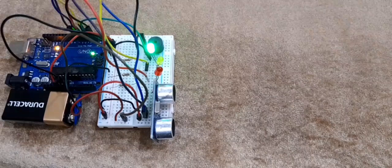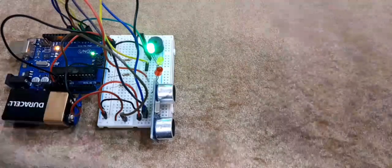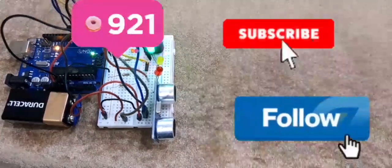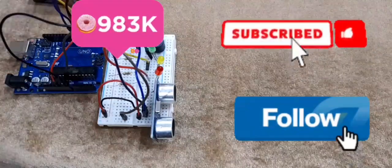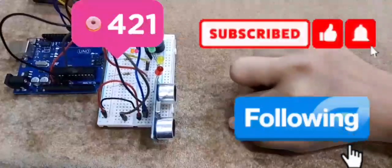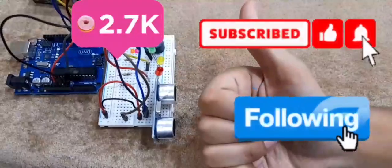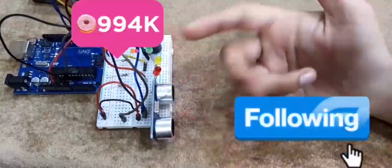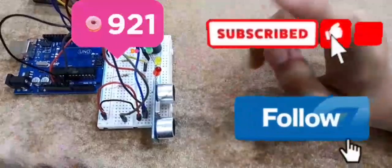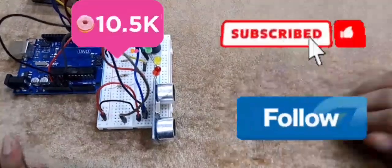If you guys like this video and this project, make sure to hit that like button. I'll just not connect the battery because it's making too much noise. If you like this video and project, make sure to subscribe to my channel and turn on post notifications so that whenever I post a new video you will never miss it. Thank you so much for watching — bye!